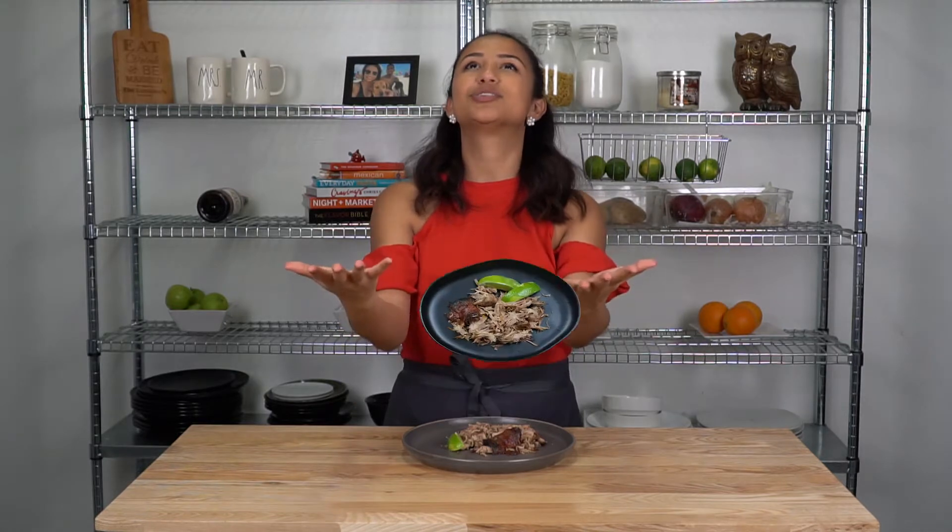Today we're making pernil. It's a very requested recipe. I hold it so near and dear to my heart. I wanted to make sure it was perfect for you guys, so it finally has my stamp of approval and I'm ready to send it off into the world.